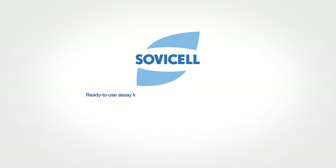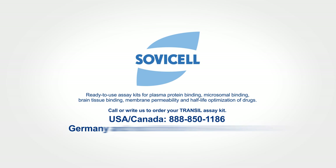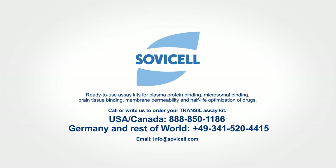Ready-to-use assay kits for plasma protein binding, microsomal binding, brain tissue binding, membrane permeability, and half-life optimization of drugs. Call or write us to order your Transil assay kit. In USA and Canada: 888-850-1186. Germany and the rest of the world: 49-341-520-4415. Email: info at SovaCell.com.